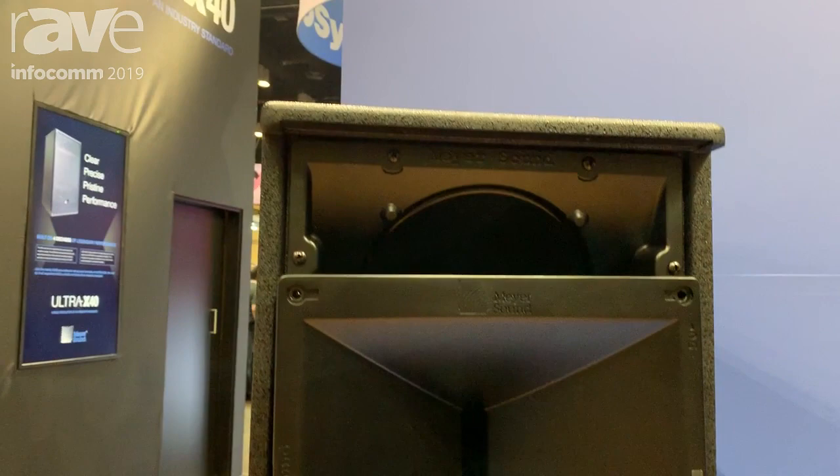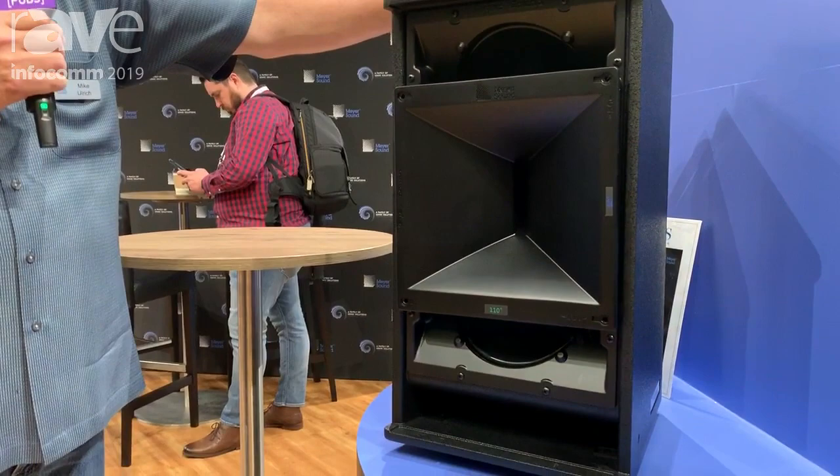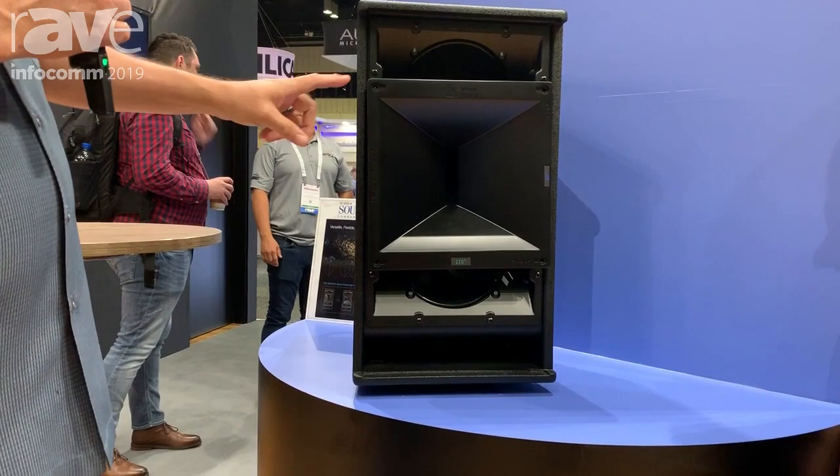A great compact design, very similar in size if you're familiar with the UPA. We kept much of the same envelope dimensions on this. There's a lot of new technology that we've put into this. We have a concentric horn configuration,